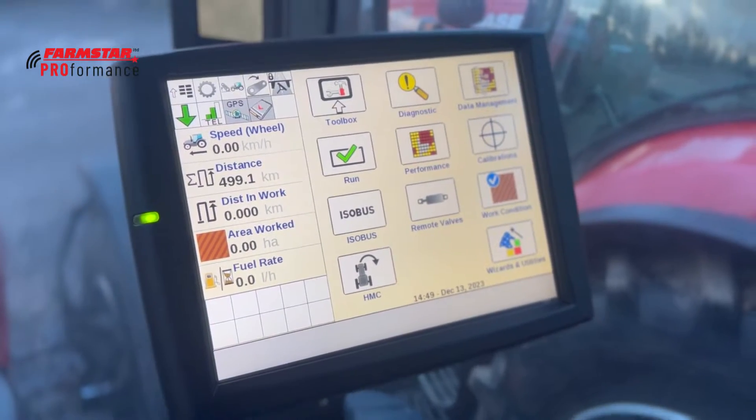Hello lovely people, welcome back to Proformance. In this episode we're looking at the Pro 1200 display on an AFS Connect tractor. We're going to have a quick overview of the display and its operations, with some comparisons to the Pro 700 in terms of menus. What I'm hoping you take away is not just how advanced the screen is, but how easy it is to operate and get around.